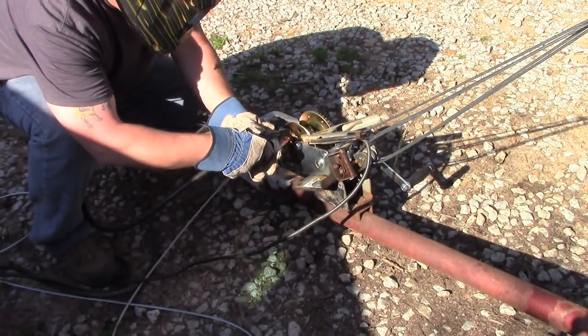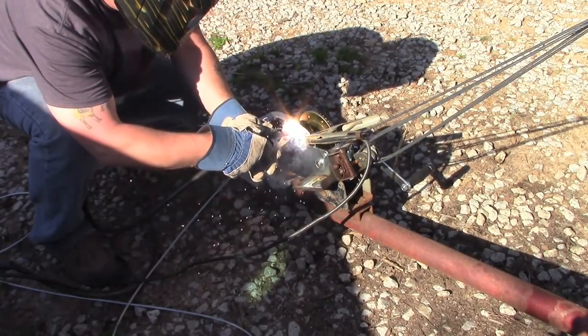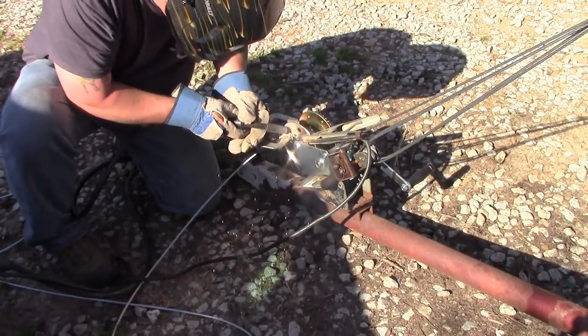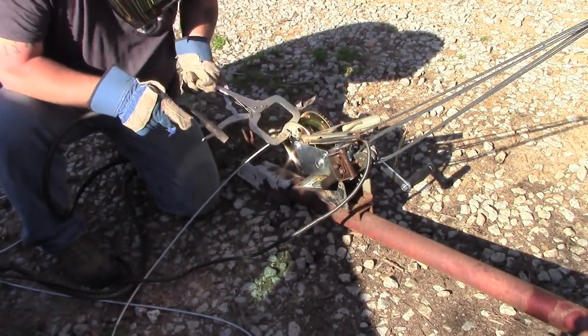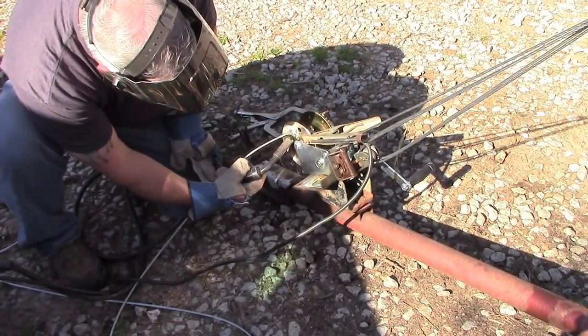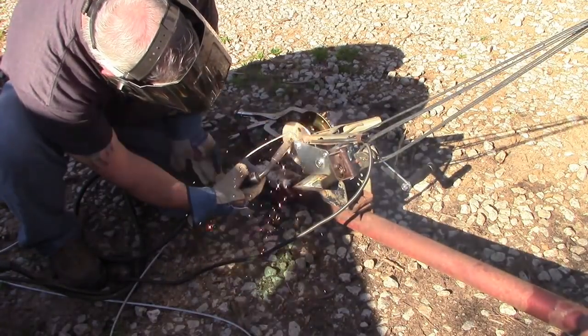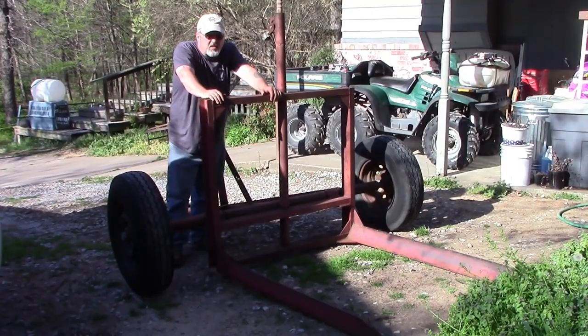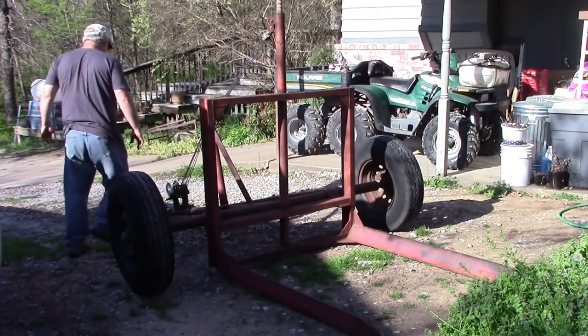Rigging this thing was kind of fun — actually kind of nostalgic. Took me back to my aviation days; I didn't know if I was rigging fuel cables or ailerons. But it was a pretty fun gig. Well, the moment of truth — let's see if this thing works. It is great.